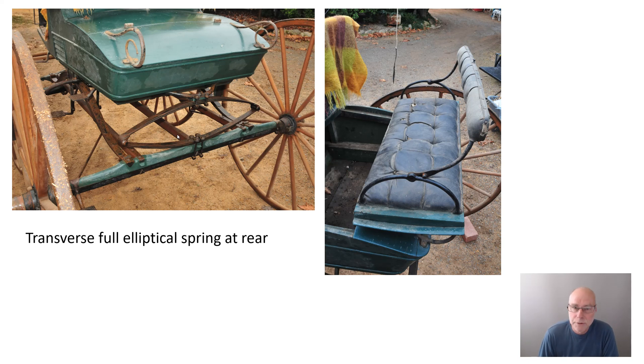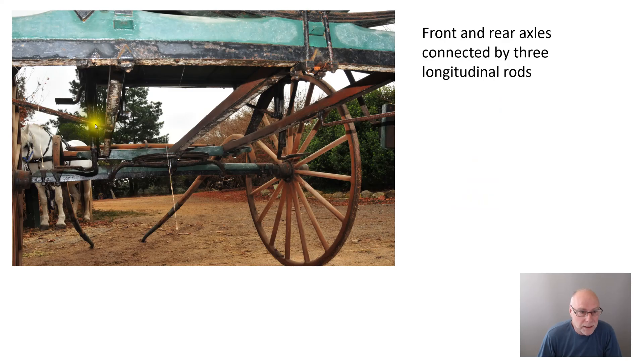Another thing visible here is that the front and rear axles are connected by longitudinal rods — called perch rods — and in this case there are three of them. When the buggy goes over a one-wheel bump, the perch rods have to twist; this sub-chassis has to actually twist to accommodate those different bumps. Looking from underneath — there's Peggy off to one side — you can see these longitudinal rods.